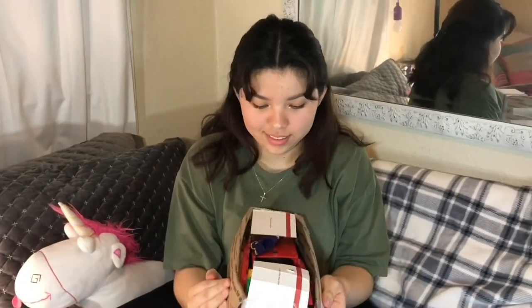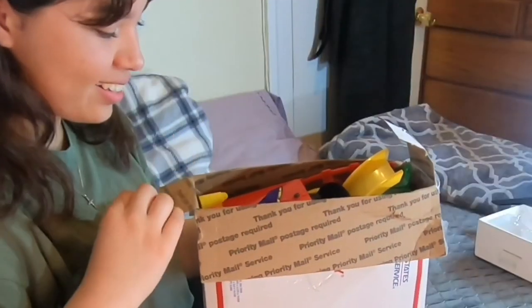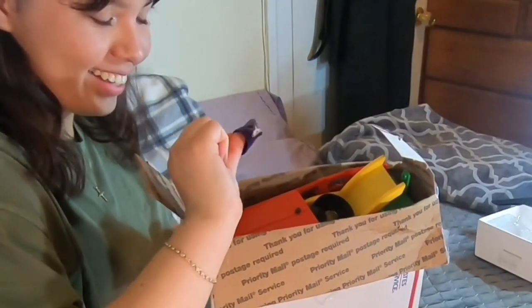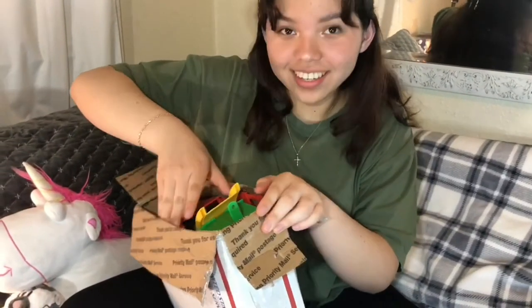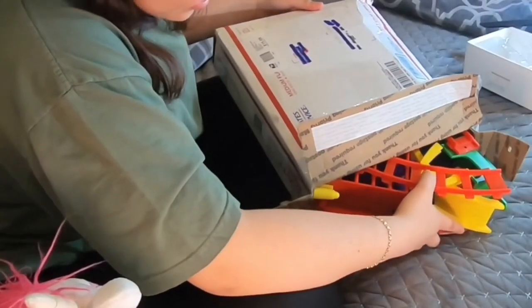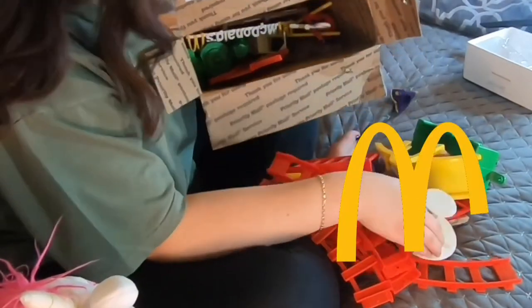Aha! What's inside? What is this? I see a creepy dude. Who is that? He looks creepy. Is it Donald's?